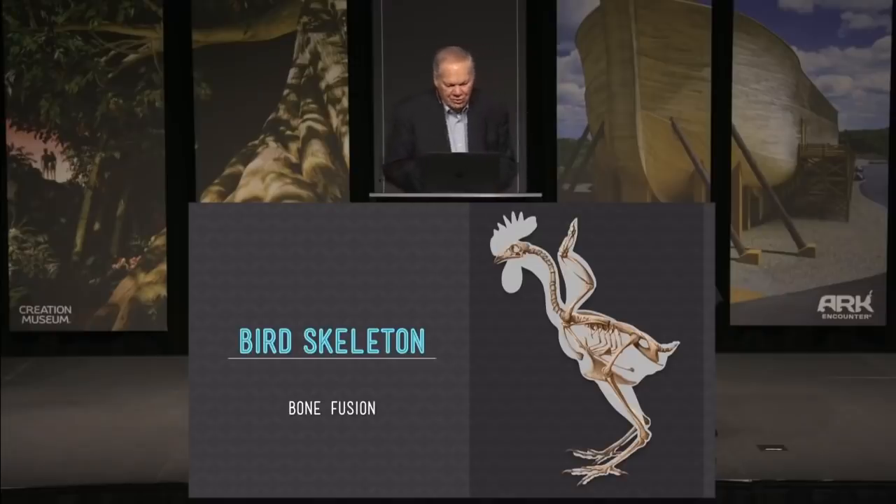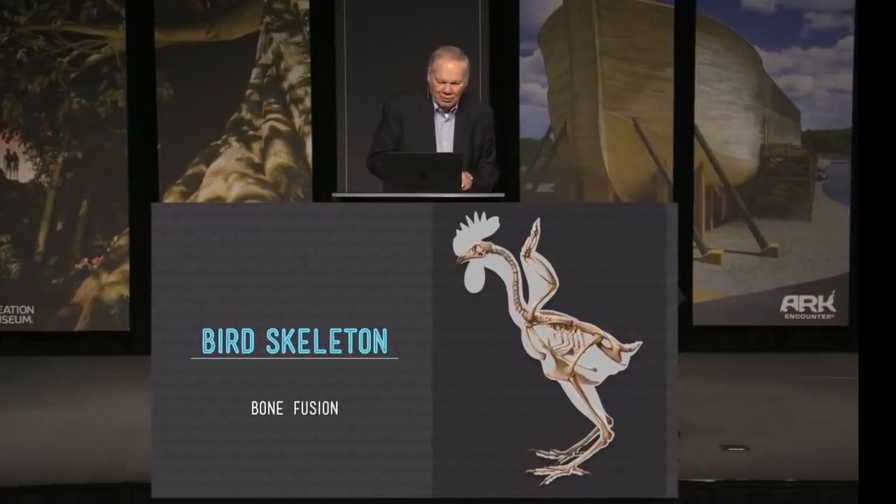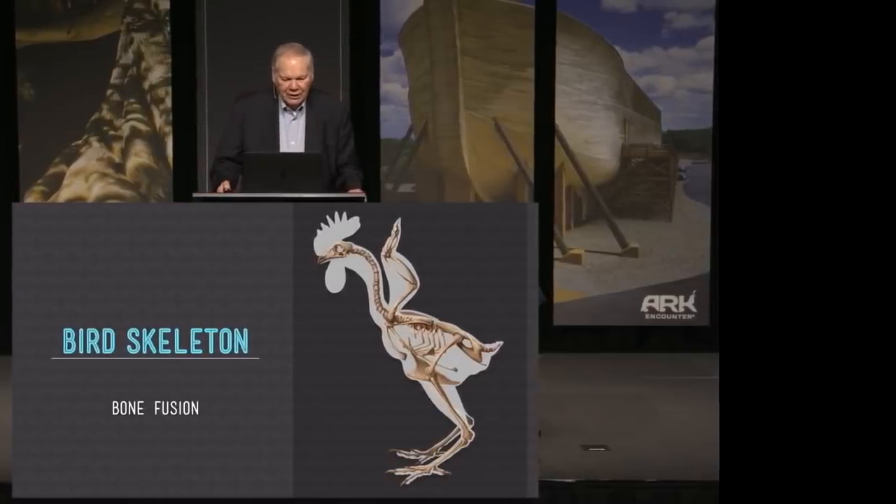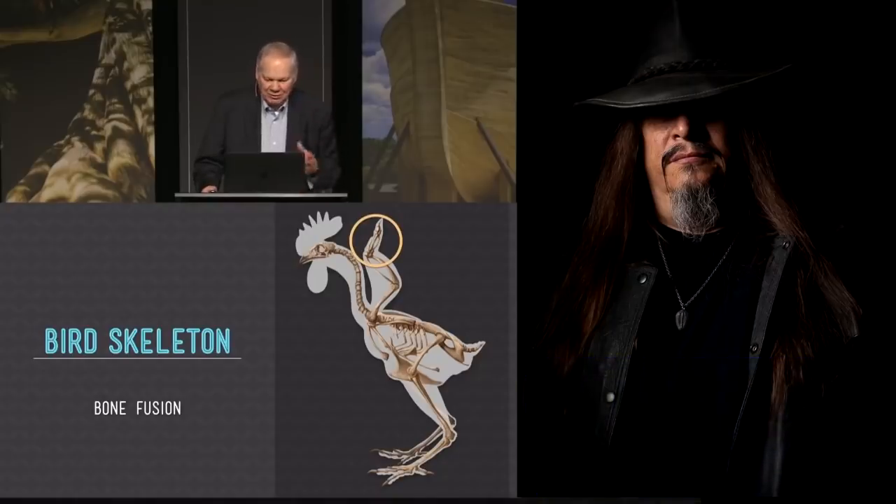Let's look at bone fusion. This is a chicken. A chicken has approximately 120 bones compared to our 207, so lots of bone fusion. And one place to see it is there in the hand. All those many bones that make up our hand are pretty much reduced to sort of three fingers, or two fingers and a thumb.